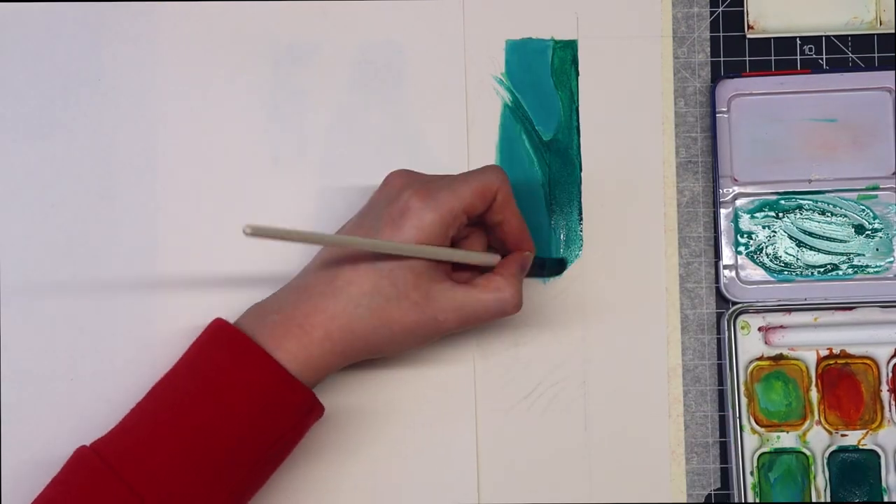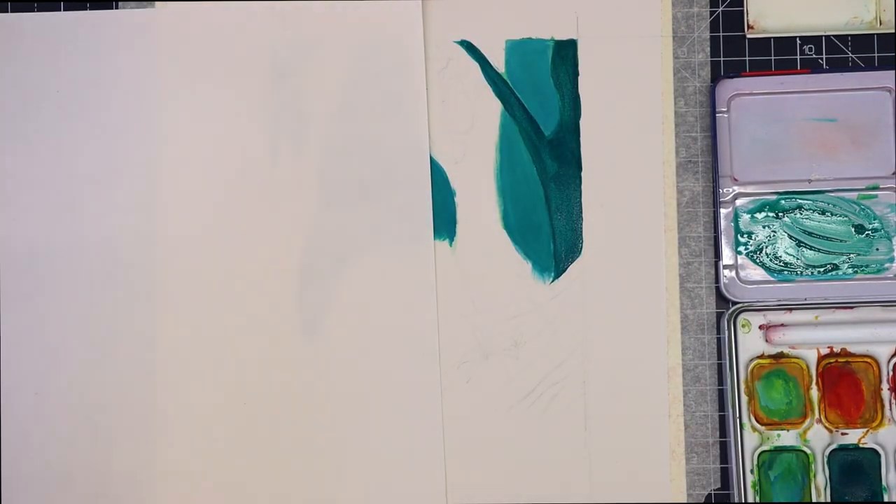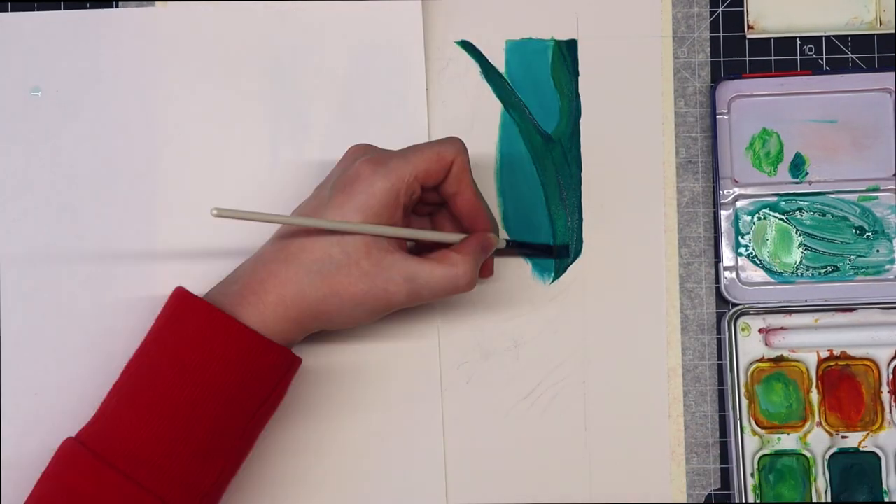Now I've laid down my first base. I'm starting to work on the trees, building up layers and detail as I go on.